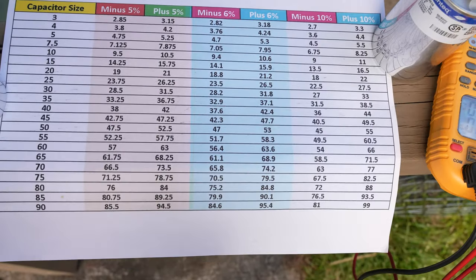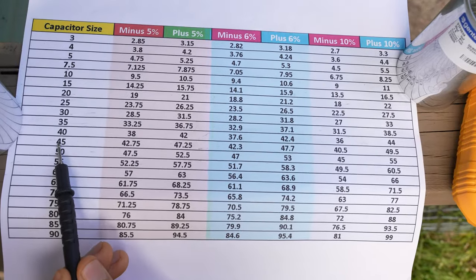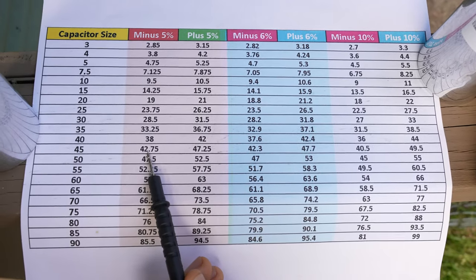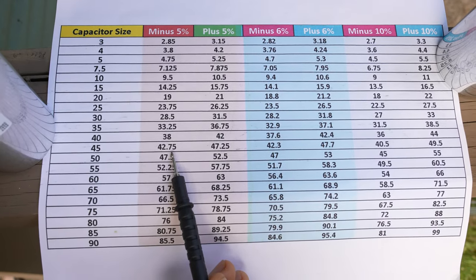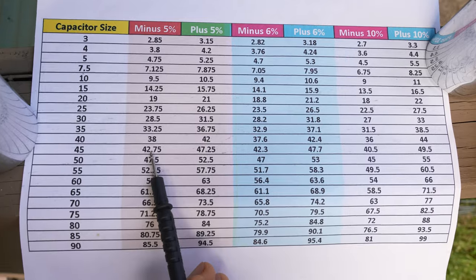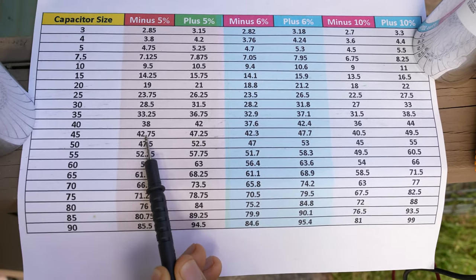If we look at our chart, here is our 45 microfarad. The lowest it should go is 42.75, and since we had 43.2, we know that our capacitor is still within the acceptable range.